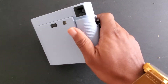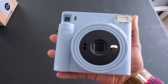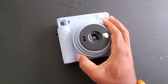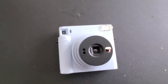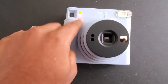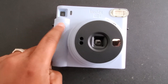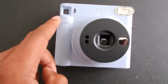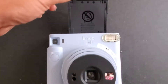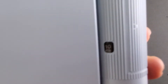The cool thing about this camera is you twist to turn it on. So twist to turn it on and now it's on. In order to get your first film out — the film protector — you press the shutter button one time. Now that the film protector is out, we should see it says right here: 10 exposures.